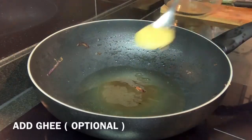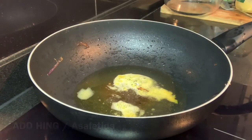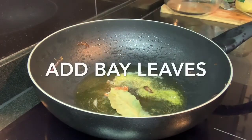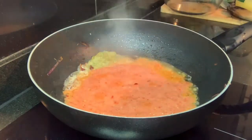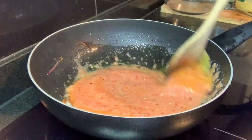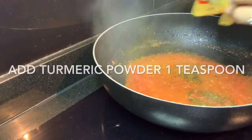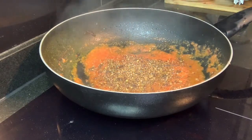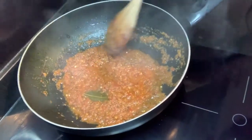Now using the leftover oil, I'm adding one tablespoon of ghee — this is optional. To that, add hing, cinnamon sticks, and bay leaves, which give a nice flavor to the curry. Then add the tomato, ginger, and garlic paste we prepared, along with a little bit of salt so that it cooks nicely. In the paste, add cumin powder, coriander powder, turmeric powder, and garam masala — two teaspoons. Cook the masalas on low flame for five to ten minutes till the oil separates out.